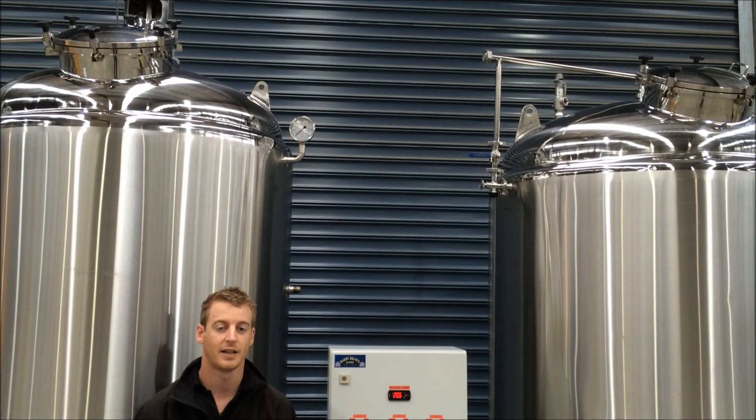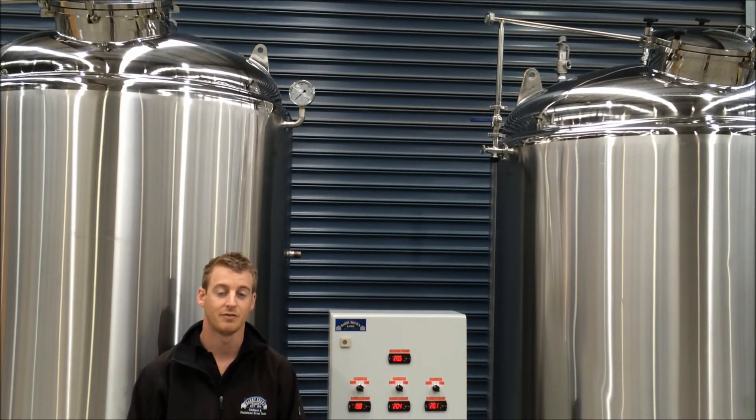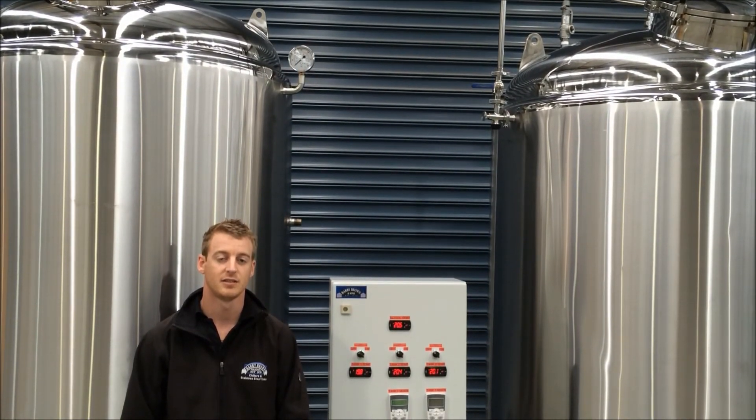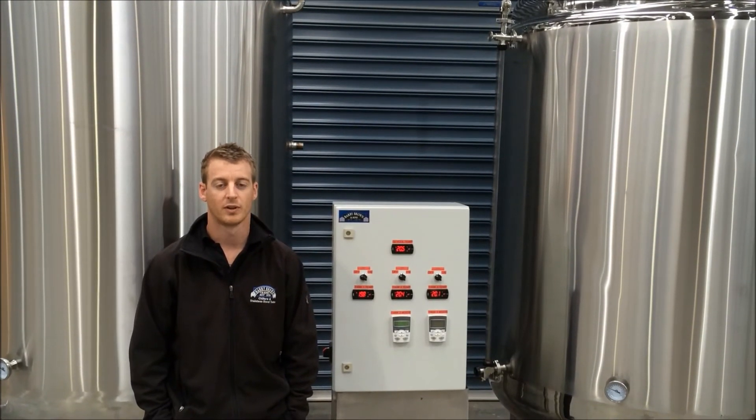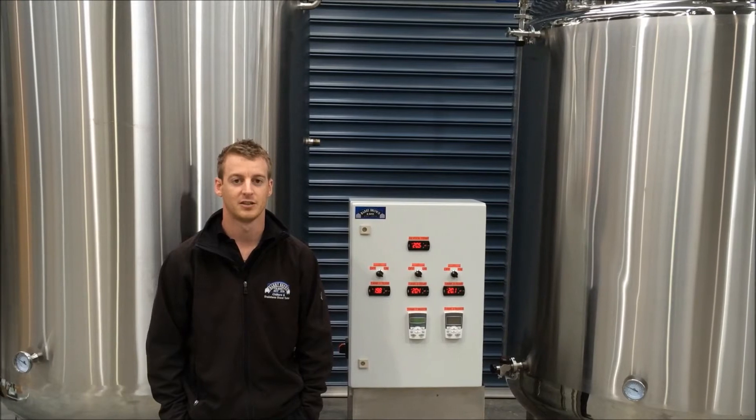You'll also note that these tanks have sight glass tubes on them so the customer can see what volume the tank is operating at. They have pressure relief valves and pressure gauges, along with CIP spray balls, and they also have ports for the customer to insert their carbonation stones.